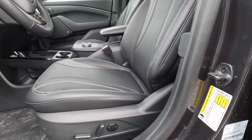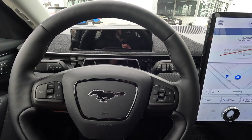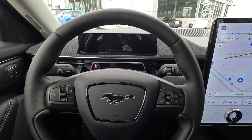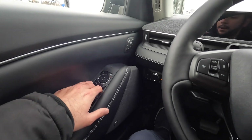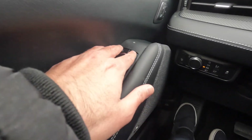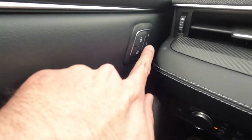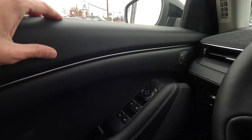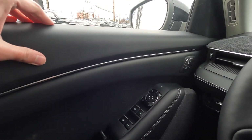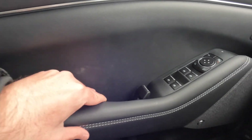Since this is the premium model, it has leather seats with nice stitching all around, and they're all power-operated. Starting on the door panel, you've got all four power windows, mirror settings, and memory seating options. The materials used in the interior are pretty good — you've got soft padding on the upper sections and leather that's nicely stitched as well.